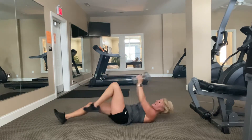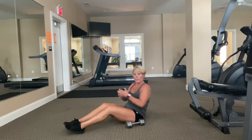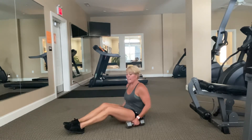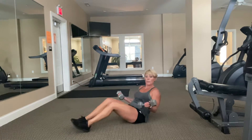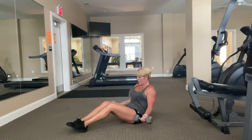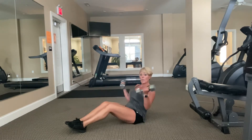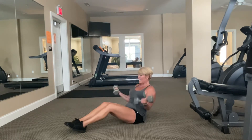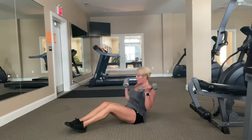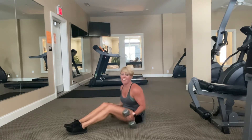Now we've got a reclined bicep curl — similar to how we sit for a Russian twist. If that position isn't comfortable, you can sit more upright or stand. I'm going to recline myself, let my heels rest, and just curl right to the front of the shoulder. Elbows stay locked into my ribs. By putting a little lean on it, we work those inner halves. Ten, nine, eight, squeeze tight, seven, six, five, four, three, two, and time.